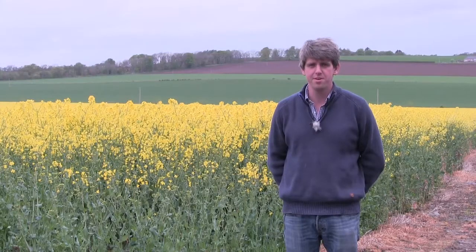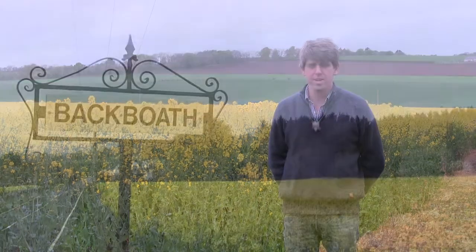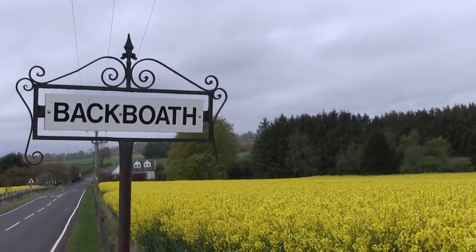I'm Hugh Black, I'm an arable farmer in Karmaili in Angus. Here we grow potatoes, wheat, oilseed rape, oats and malting barley as well as honey berries.